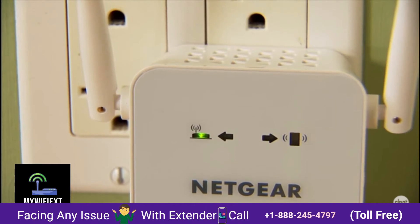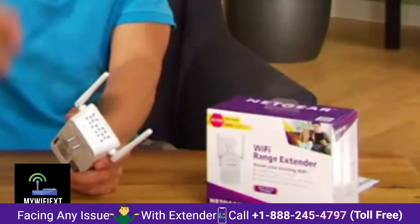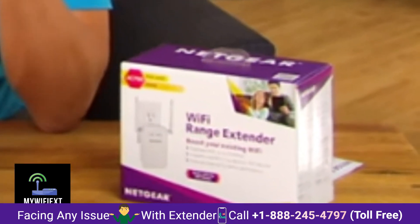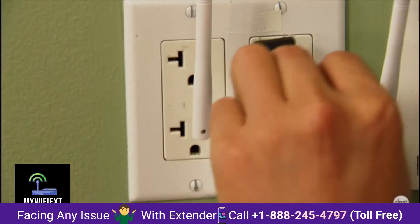This one takes quite a long time to boot up, so you have to be quite patient when testing it around the house. Also, this one is basically a huge power adapter, so when you plug it in, be prepared to lose at least one adjacent wall socket.